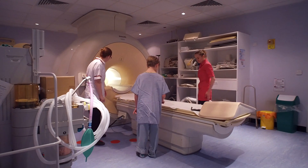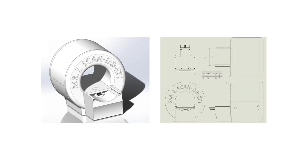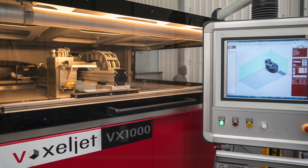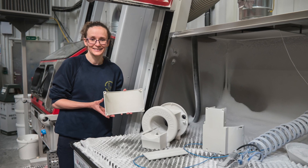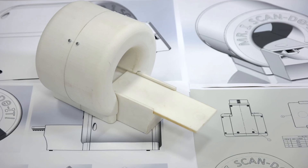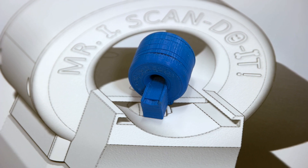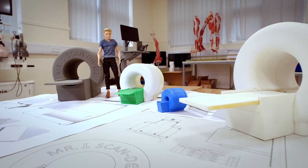MRI scans can be very scary for some patients, both children and adults. To help reassure younger patients, we have developed a mini MRI that helps explain what they are, how they work, and what to expect when undergoing a scan. We developed the mini MRI with our clinical engineering department and produced some models, improving with each version. Now we have a fully working model with noises and lights.